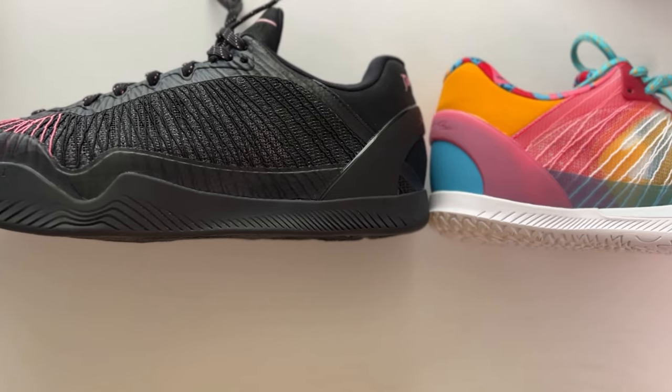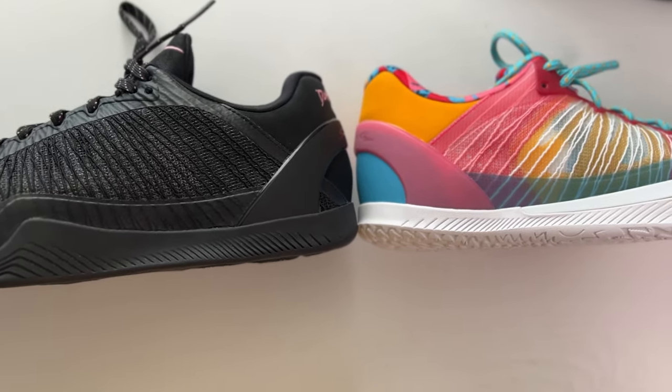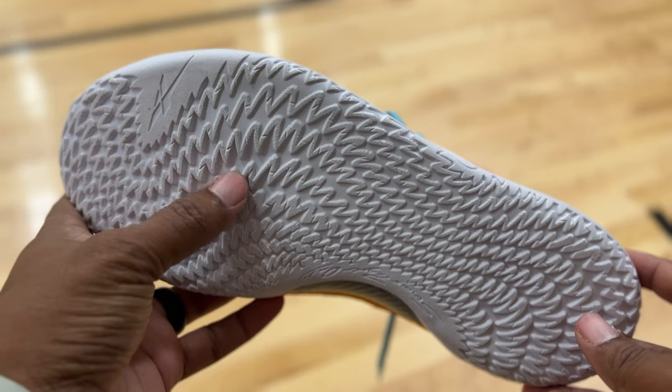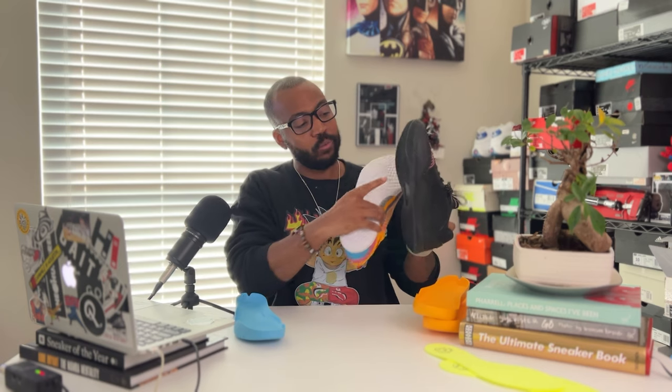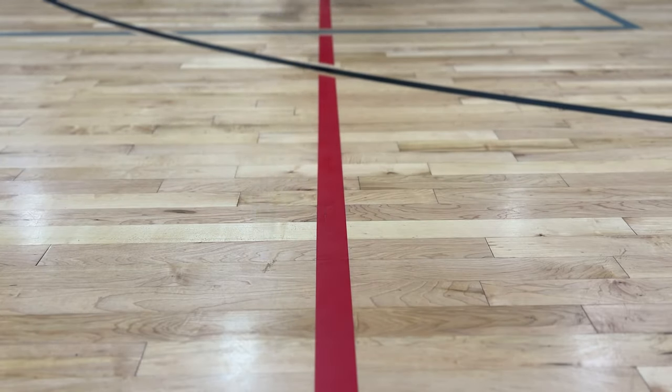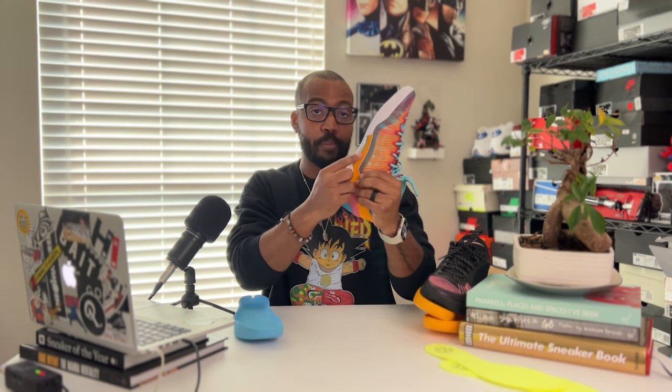Looking back at the Player One, it had a thinner outsole and thinner rubber with visibility to the carbon shank. They took that and realized people were saying it may not play well long-term because of the lack of rubber. So they made the midsole more low-profile while providing more aggressive traction and more rubber on the outsole for longer lasting play and more bite on the court. The traction pattern was good on the Player One but was a closer pattern where things could get stuck; they spread it out for a more aggressive pattern that bites even better. They also closed up the window to the shank plate to give you more traction at the midfoot. You still have a carbon plate — it's just enclosed under the rubber, which is thicker on the Player One Plus.